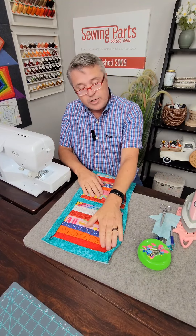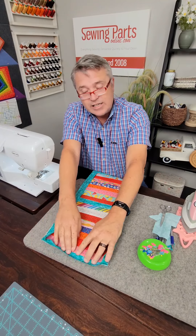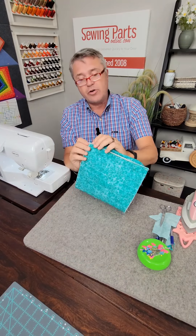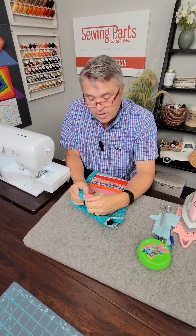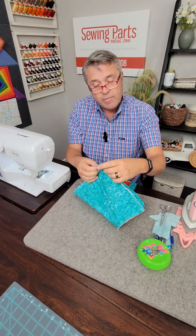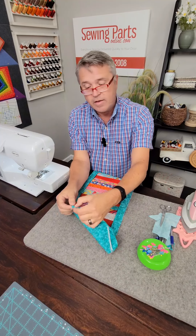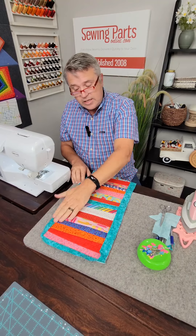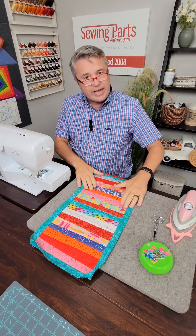We have attached the binding all around this project now. Next thing we're going to do is turn it to the other side. But before we do that, I want to open this up on all of the long straight edges and really steam press this open. I want all of the straight lines steam pressed really well. When we turn this around, you're going to see a beautifully mitered corner on the back side — we just fold one end down and fold one end over it like that. We're going to have a beautiful corner on each one of these. Really steam press these out first.